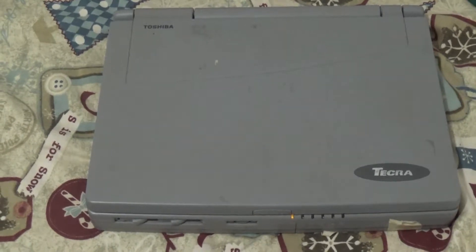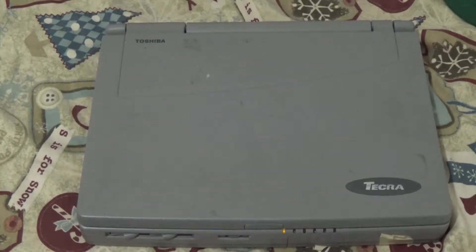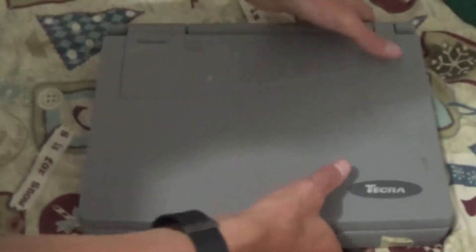With the intro out of the way, let's go ahead and service this laptop. So let's start with the battery. Let's go ahead and flip this thing over.